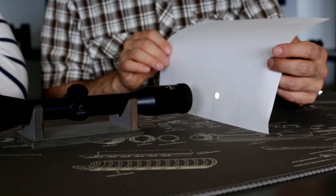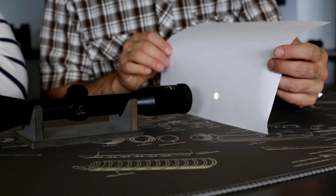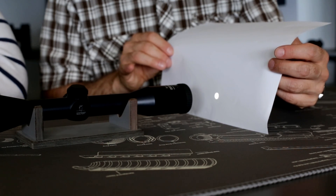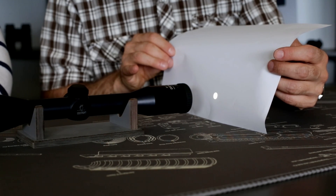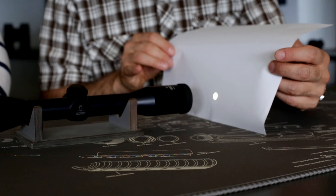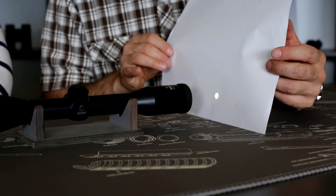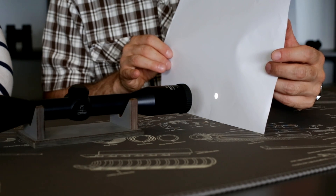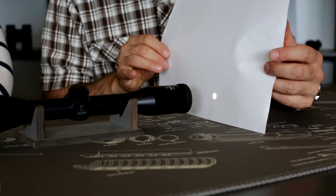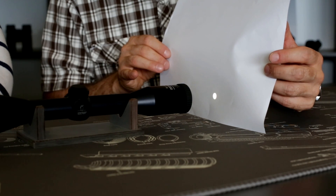Here you can see the exit pupil — there is no reflection around it. This scope is 8x56, which means it has a 7mm exit pupil — the maximum the eye can handle. At the same time, it has an eye relief of around 8cm. This is a slightly older scope, but here you can nicely see the 7mm exit pupil from the 8x56mm riflescope.